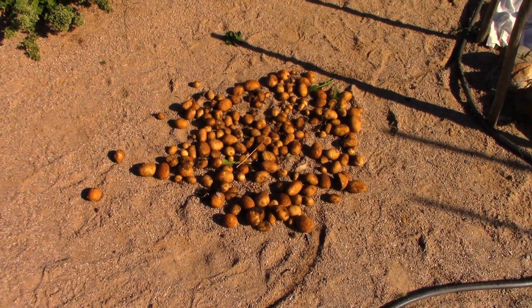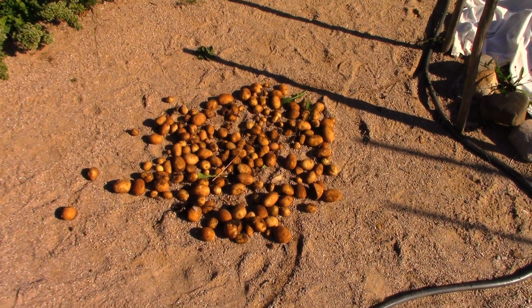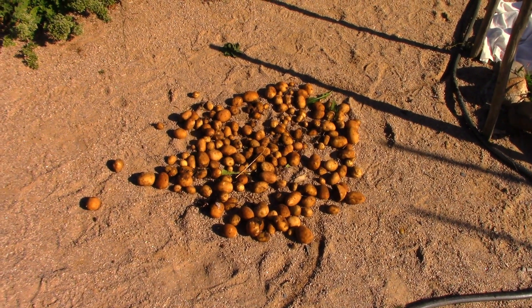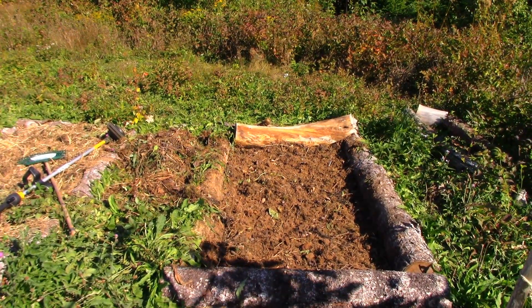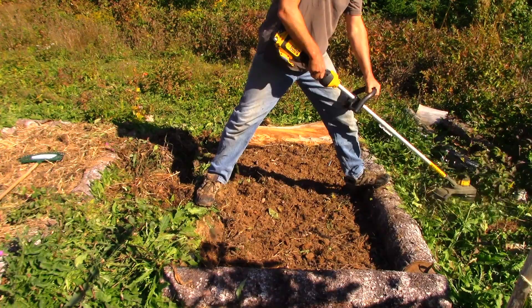Here's what I do to dry the potatoes out: I just leave them out in the sun for a couple hours. A couple hours isn't going to bother a potato too much — if you leave it out in the sun for days, it'll turn green, which is not good. It creates a bit of a toxic effect. But for a couple hours, it's a good quick way to dry them out and get them ready for storage. I just leave them like that and turn them over with a broom a couple times.